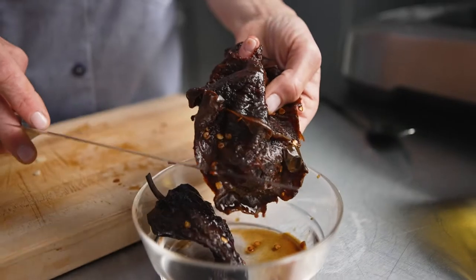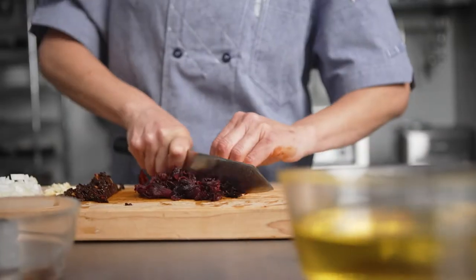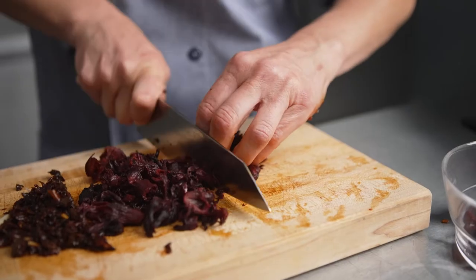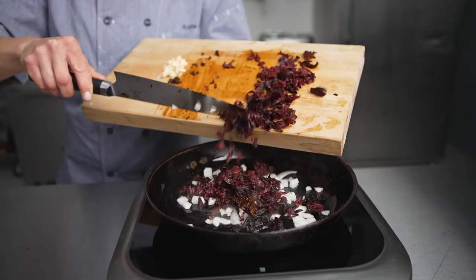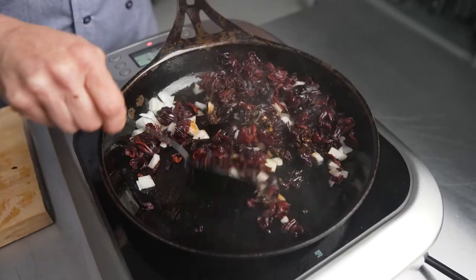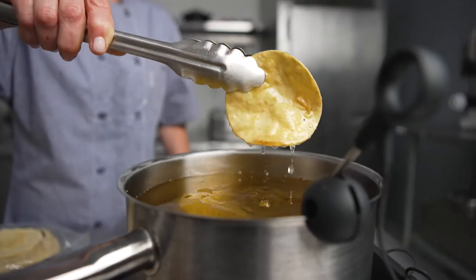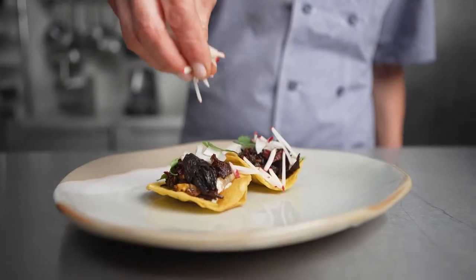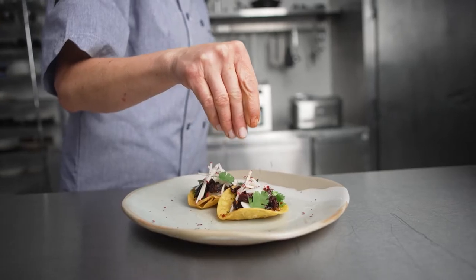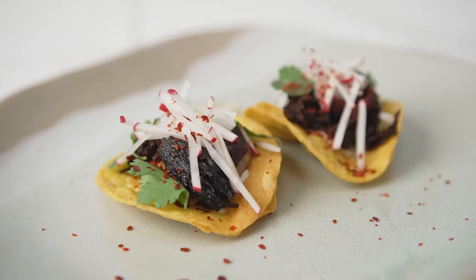For the next course, the mini hamica tostadas — the hamica flowers are rinsed until the water runs clear, which removes the bitterness from the flour. Then I sauté in cottonseed oil with onions, garlic, ancho chili, and a little bit of seasoning. The dish is served with a sunflower crema topped with cilantro, radish, and Aleppo pepper. Hamica may seem unusual as a mock meat substitute, but it's a perfect texture you can build on with whatever flavor profiles you'd like.